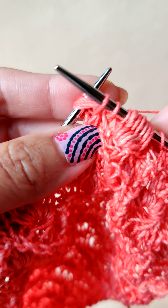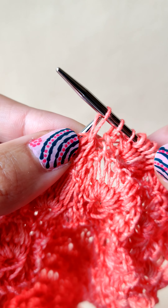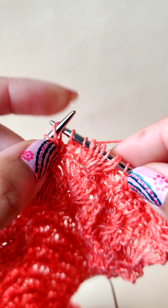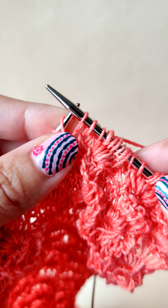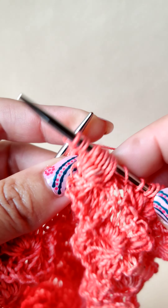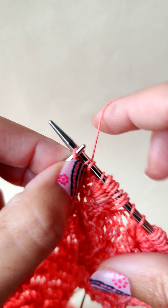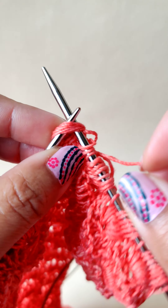Knit one stitch, then put this stitch back on the left needle from the back like this, and then knit one stitch through the back leg. We will repeat this seven times — knit one.